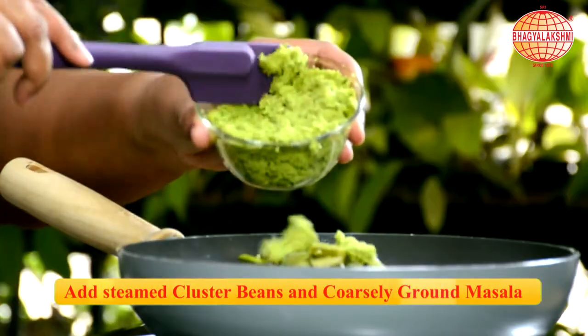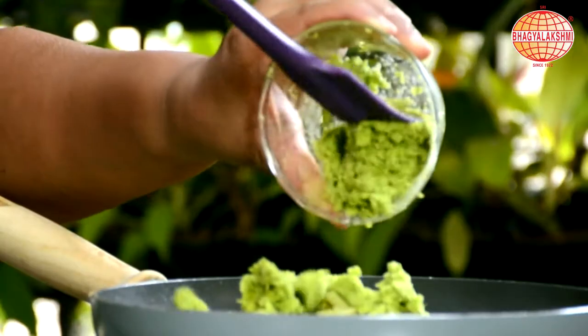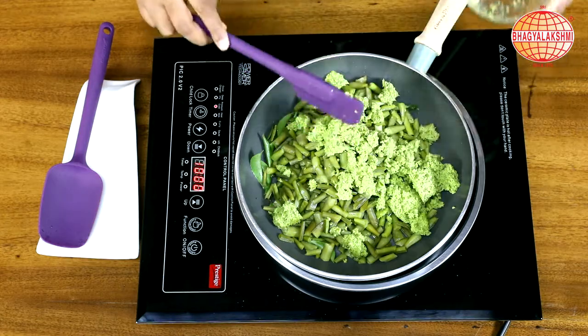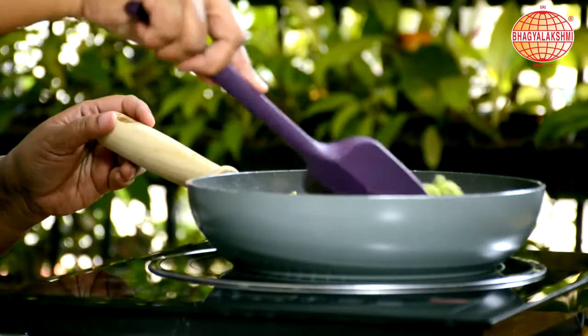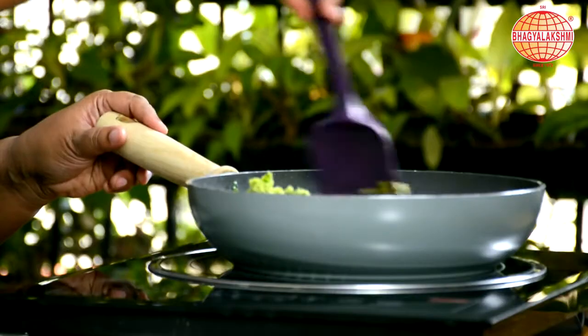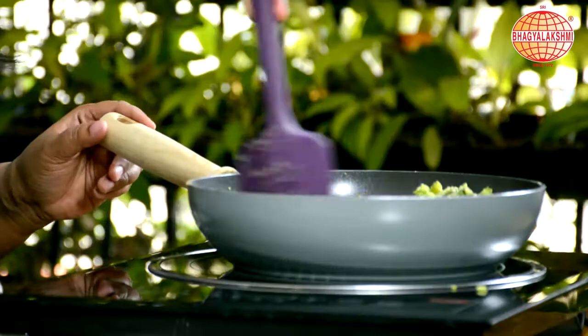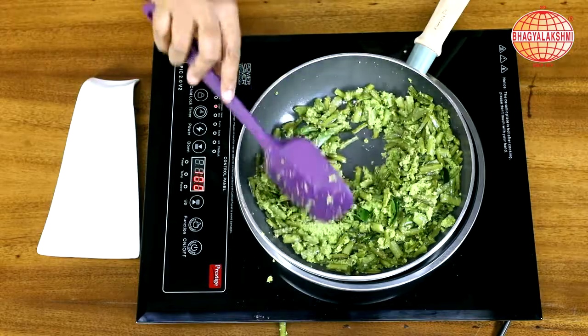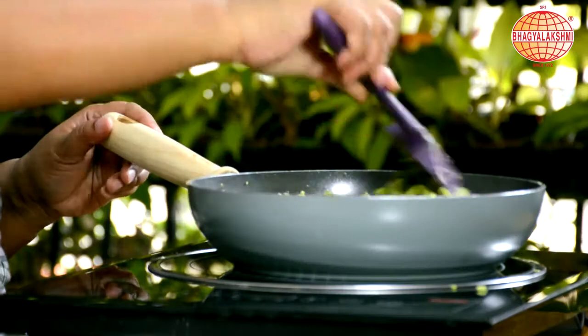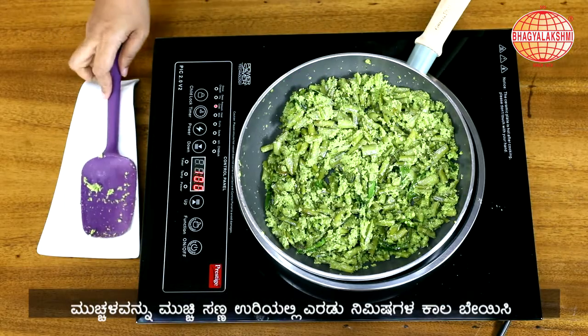Add the freshly ground masala. Mix it up on low flame. You can taste at this level and adjust the salt accordingly. Cover the lid and keep it for a couple of minutes.